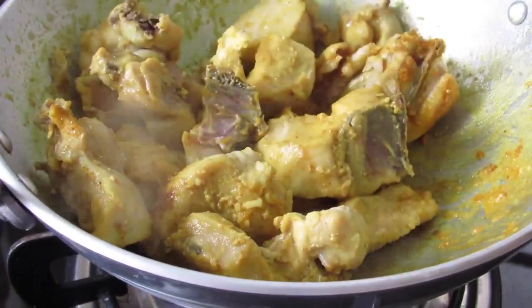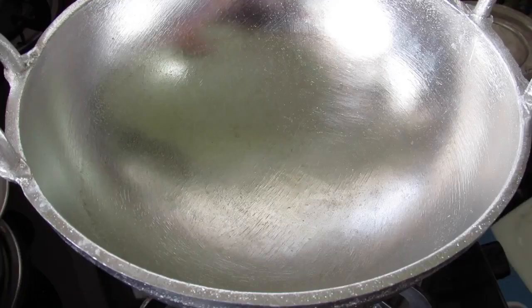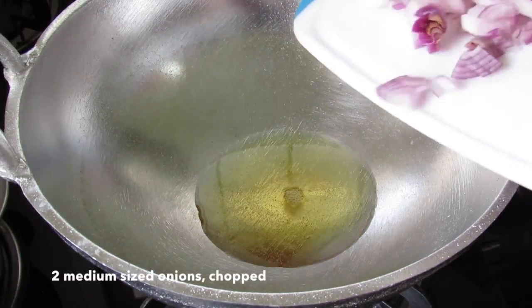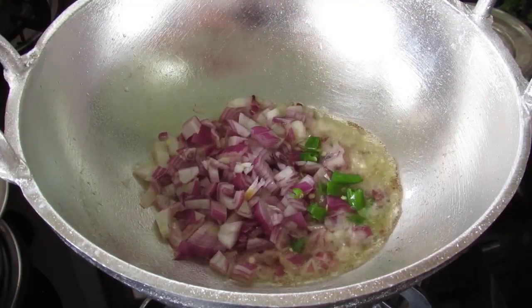Now I'm going to allow this to cool down so that I can shred it. I have shredded the chicken. I'm heating a kadai with oil — about 2 tablespoon oil. Once the oil is heated, I'm adding in chopped onions and one green chili chopped.